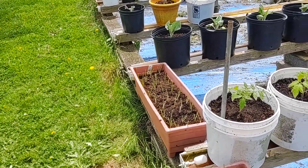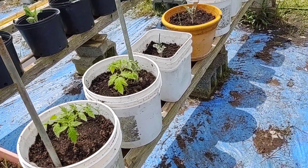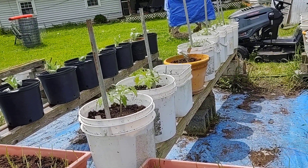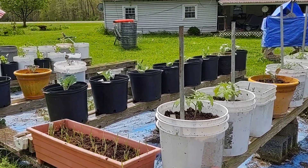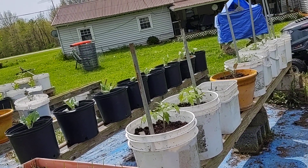You've got to bend and pick up all that mess. But with this, everything is waist-high. You don't get rabbits eating your plants off. If you wanted cabbage, put cabbage in them — you don't have the rabbits, you don't have the tomato worms.